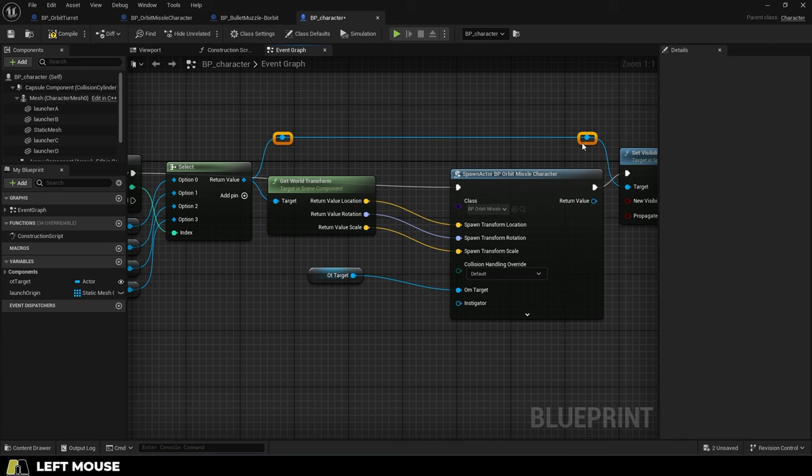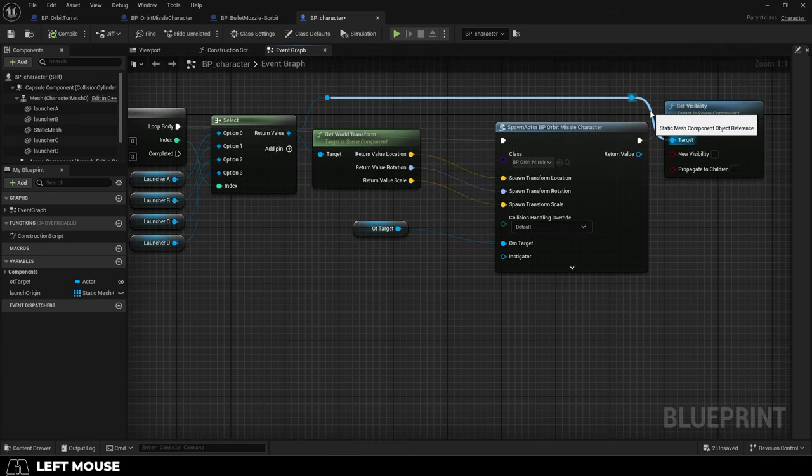It's really good whenever you want to clearly see where a connection is going. Hope that helps and as always, hope you have a fantastic day and I'll see you around.